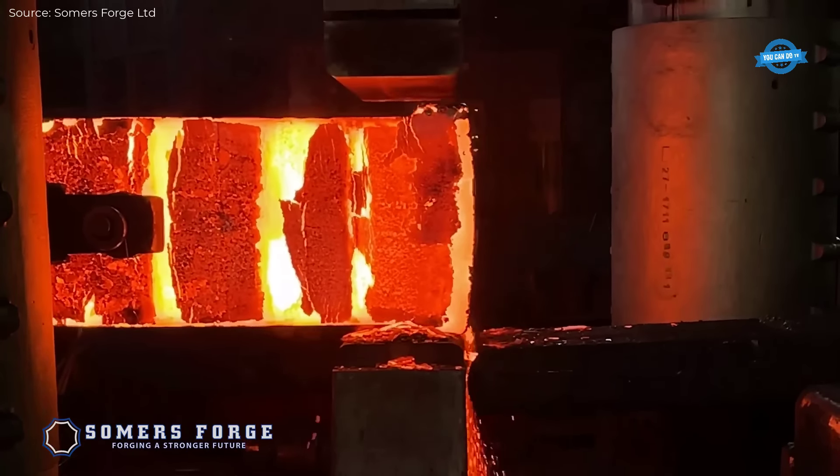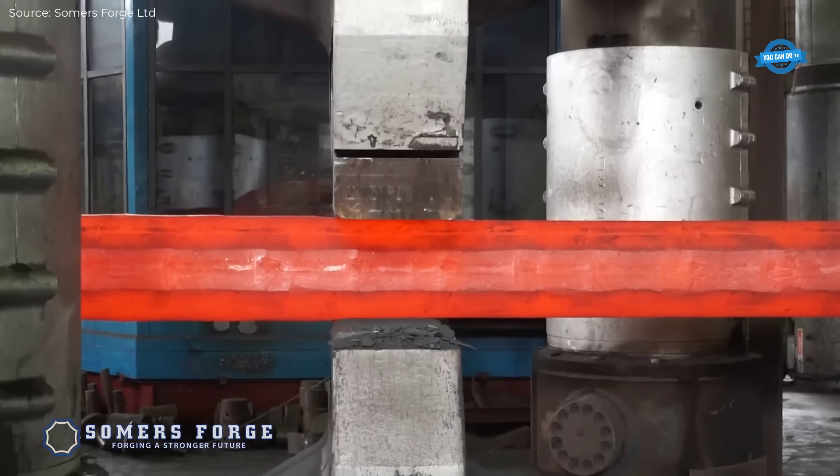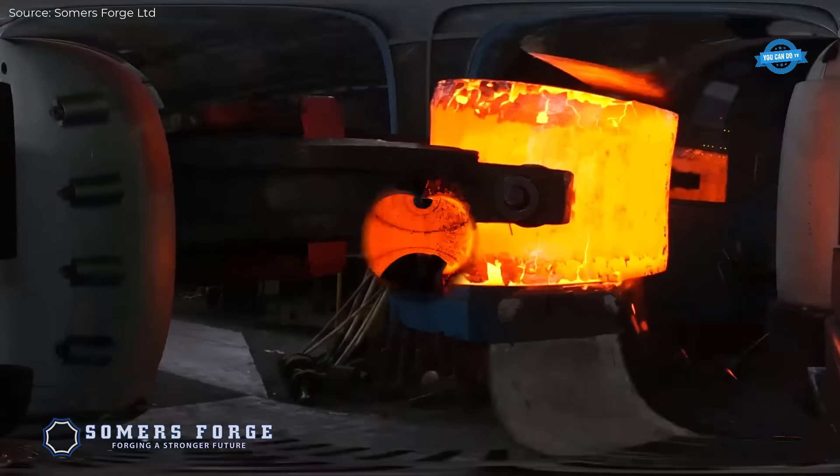In open die forging, large workpieces are heated to between 1,100 degrees Celsius and 1,250 degrees Celsius, depending on the material — typically steel, aluminum, or titanium.